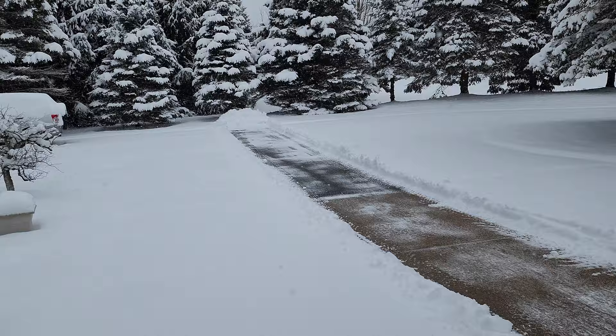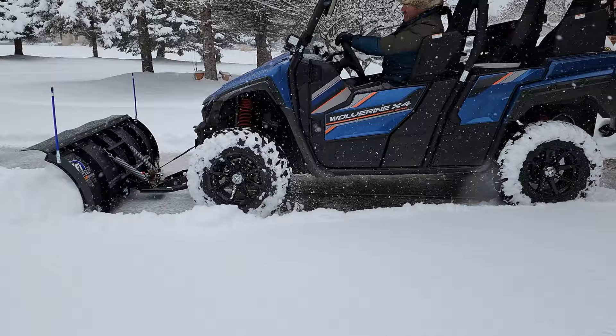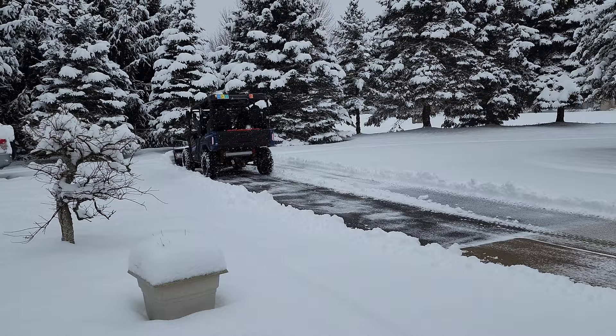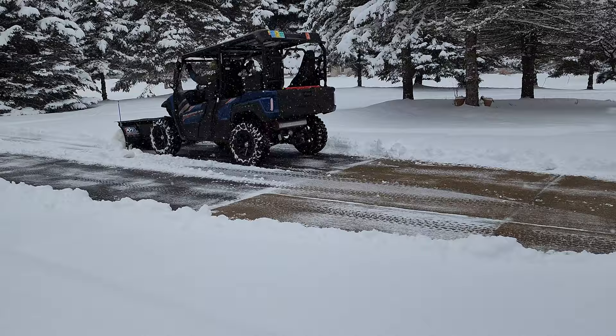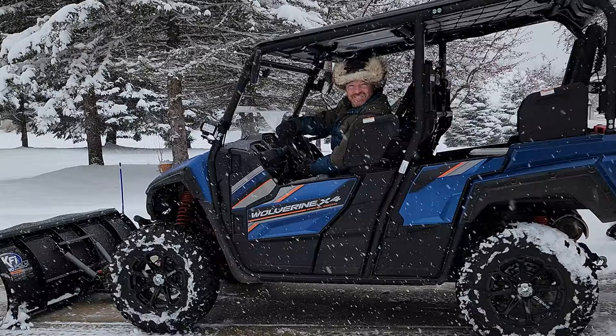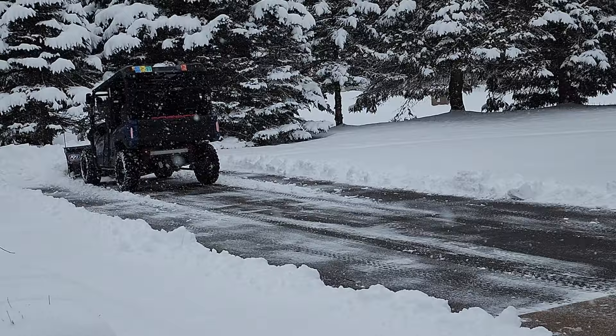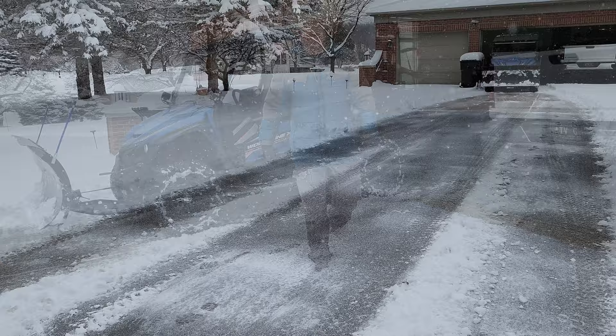You can see one pass clearing the snow at a time. After three passes, hopefully you get the picture of how effectively the plow is working. So there you have it — three passes so far.